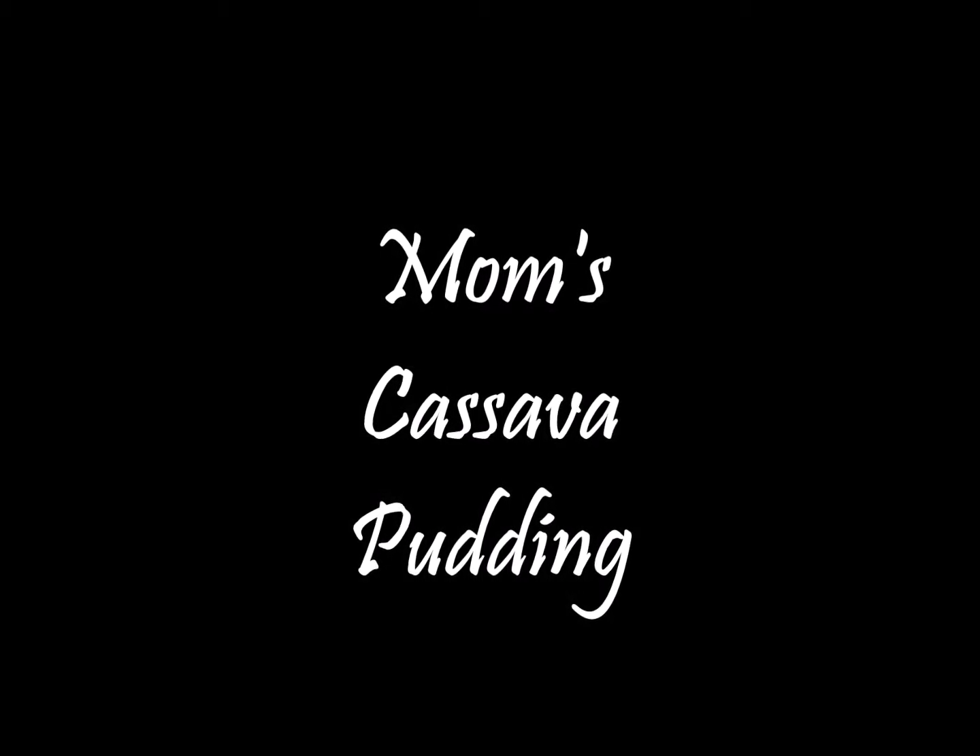In this video I will be making my mom's famous cassava pudding. Enjoy!